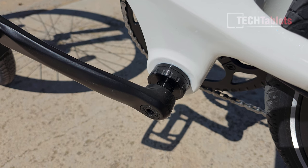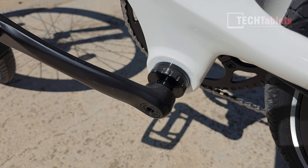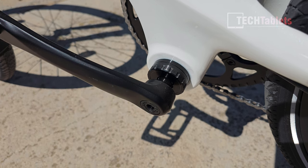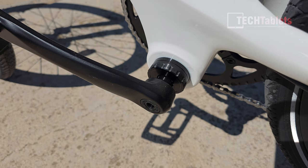The Cord uses a torque sensor instead of a speed sensor, which is much better because it gives you power delivery straight away. It is very smooth, and I'll demonstrate that later in my riding tests.